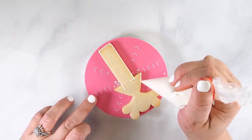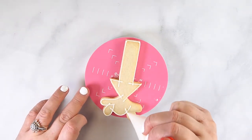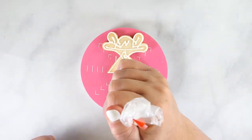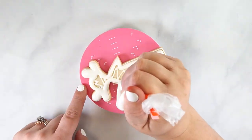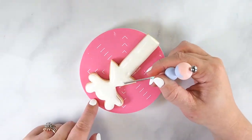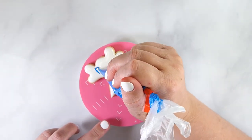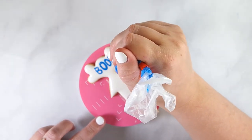To decorate the firework cookie, start by outlining the entire cookie with white flood consistency royal icing. Allow this to set up for 5-10 minutes at room temperature, then flood in smooth with a scribe tool. While the icing is still wet, pipe 'boom' with blue flood consistency icing. This is the first method for writing on cookies without a projector. Set the cookie aside to dry at room temperature for 30 minutes or in a dehydrator for 10-15 minutes.